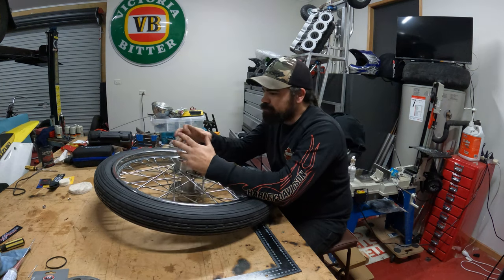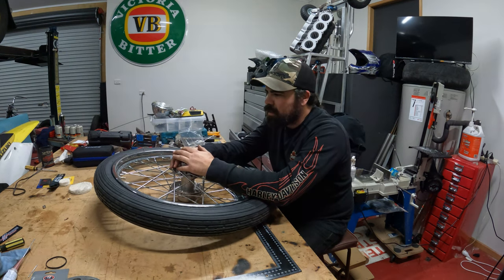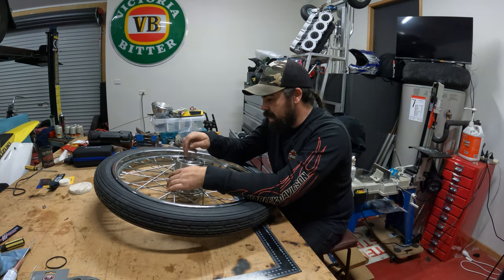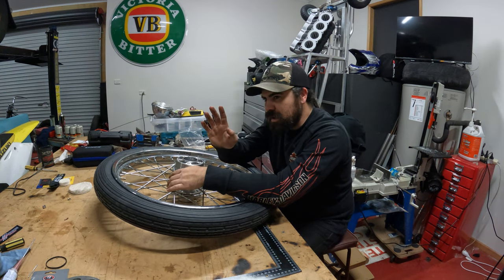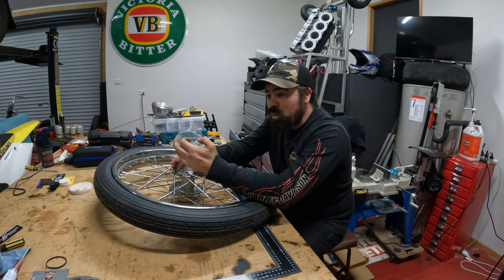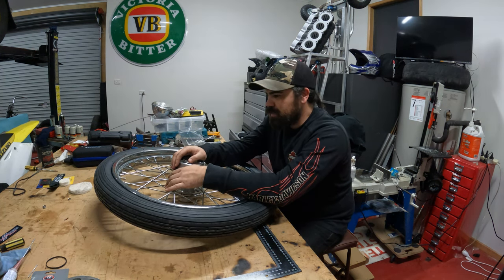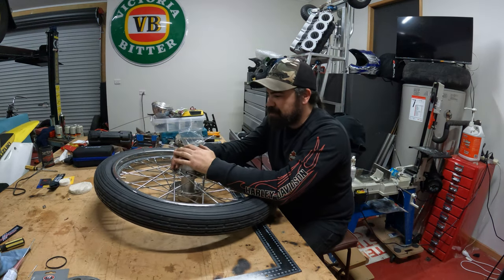I pulled that inner tube out and compared it to the old one, and the holes were in the same spot. So we started checking the inside of the rim. Inside the wheel was a piece of metal — just a burr sticking up. It was small, but small enough that if you ran your finger into it you'd catch your finger. When I moved the tube slightly, I cut it each time — two inner tubes gone.